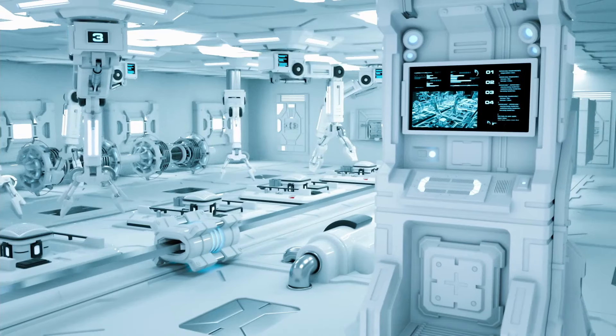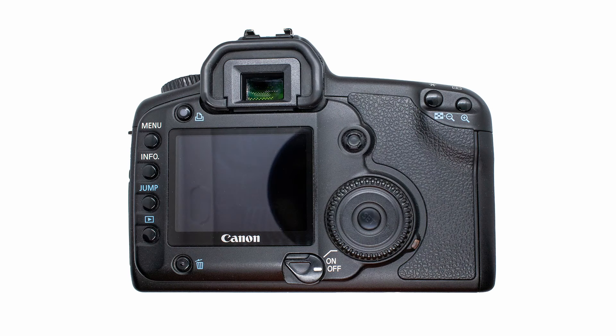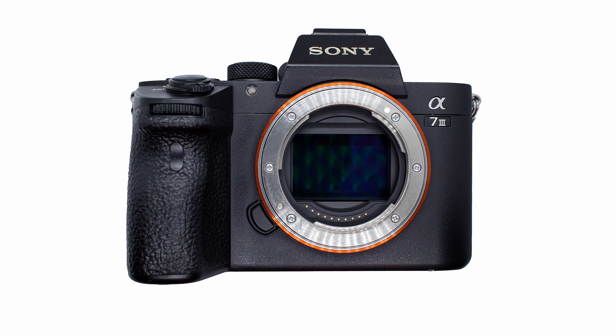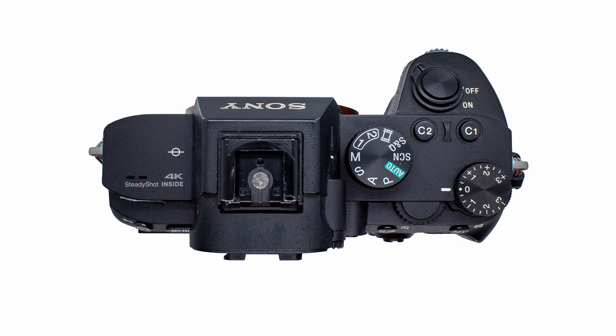Vintage DSLR with a modern mirrorless camera. The vintage setup we're using is a Canon 5D Classic with the 50 millimeter lens, also known as the Nifty 50. The modern mirrorless setup we're using is a Sony A7 III with the Sigma Art 50 millimeter lens.